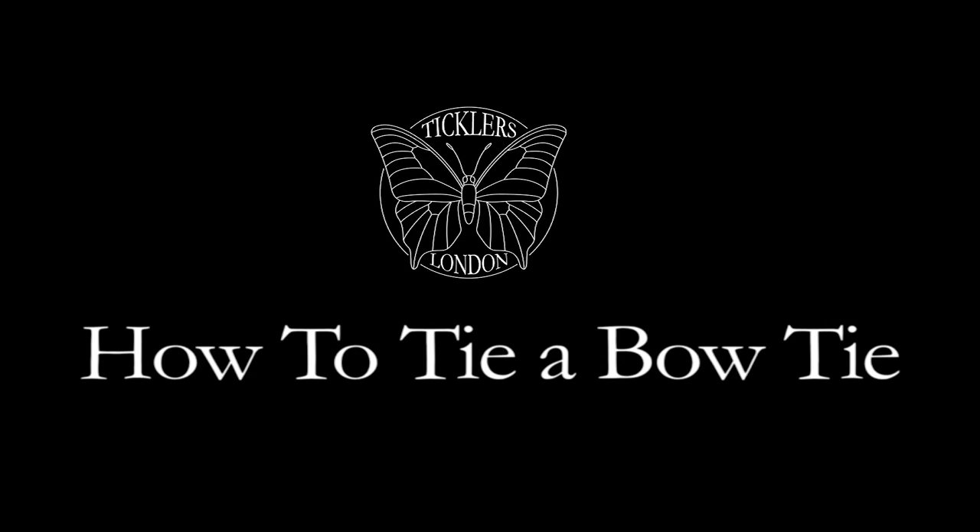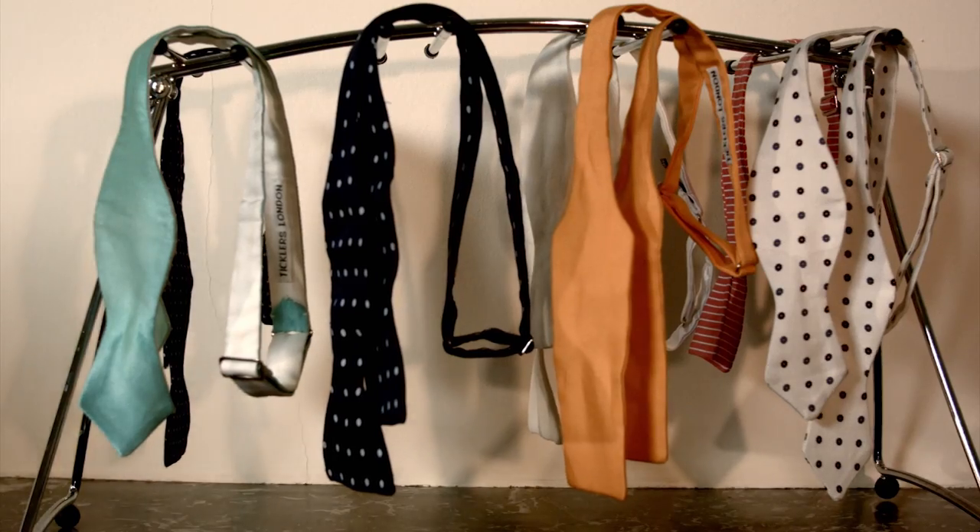Hello, I'm Dom James from Ticklers London and I'm here to show you the easy way to tie a bow tie. Now the first thing to do is choose a good one. I'm choosing from the Ticklers London collection over here.